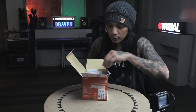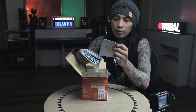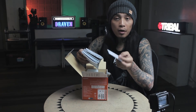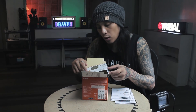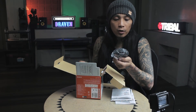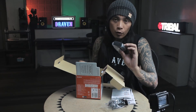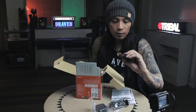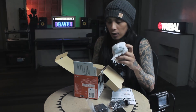First, instruction manuals, a customer registration form from Sony Philippines — I think it's a warranty card — 3 years limited warranty. We also have a USB cable for the charger, the charger itself, the battery, the strap, and the unit.